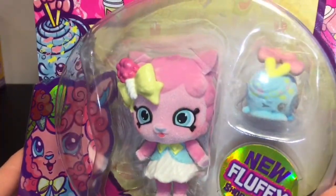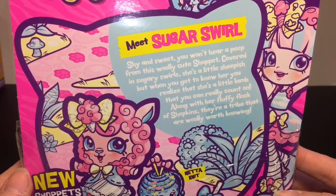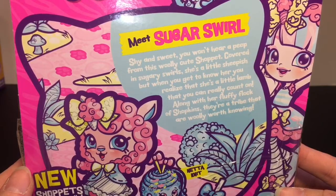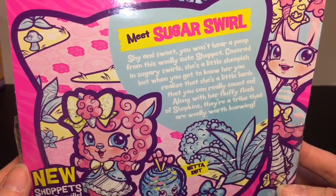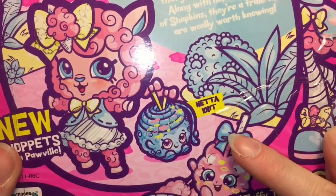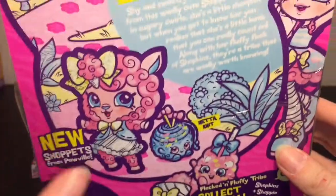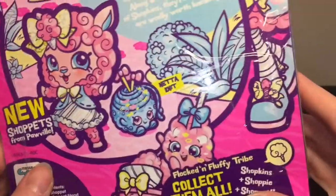Last up is our Shopette's friend Sugar Swirl, the adorable fluffy lamb. It says: 'Meet Sugar Swirl — shy and sweet, you won't hear a peep from this woolly cute Shopette. Covered in sugary swirls, she's a little sheepish, but when you get to know her, she's a little lamb you can really count on.' She comes with Netta Knit — love that character and the cotton candy detail.